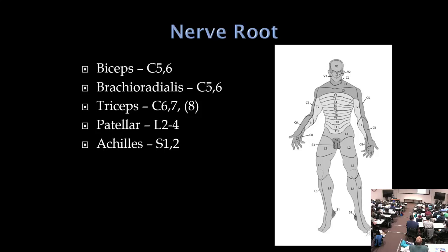In radiculopathy, consider sensory distribution and which reflexes are absent. In the upper extremity, biceps and brachioradialis reflexes are C5-C6. Triceps is C6-C7 — and C7 is the most common radiculopathy in the upper extremity, making triceps reflex loss a key finding. Note: some review books list C8 for triceps, but EMG studies suggest it's mainly C6 and C7.